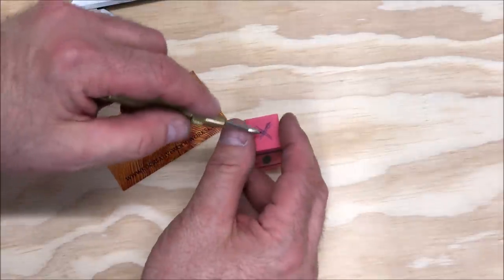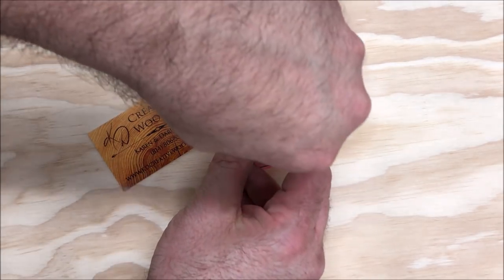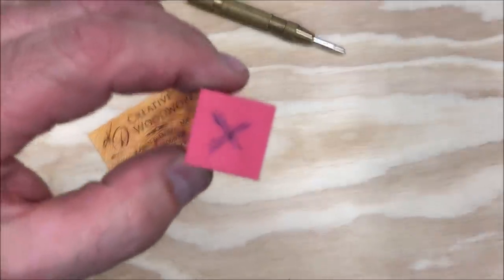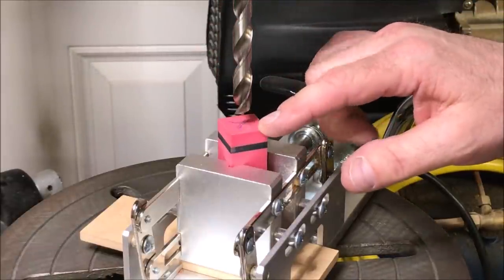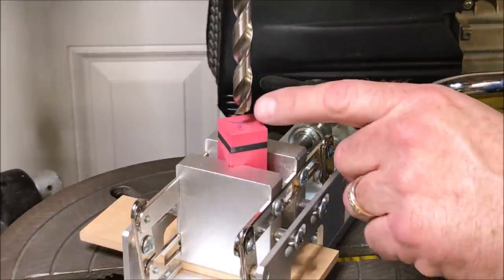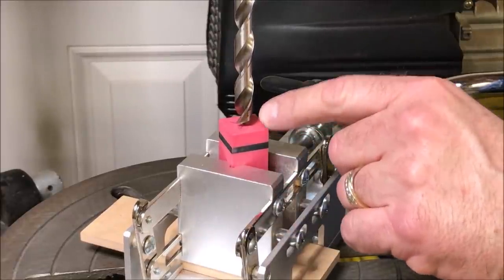I've grabbed a punch tool and I'm going to put that right in the center. Make sure we are dead center. Give it a pop and now we've got a great starting point for our drill bit. I have chucked up a 27/64 inch bit — we will be putting this onto a Sierra style pen kit. This is a brad point bit. It's got a little point on the tip and I can center that right in the little dimple that I made with my punch tool.